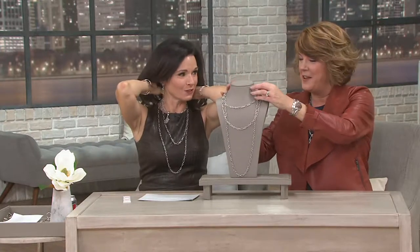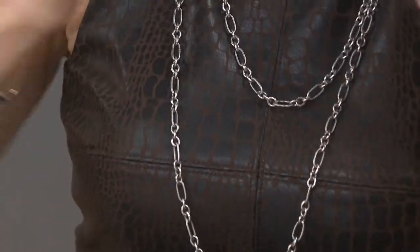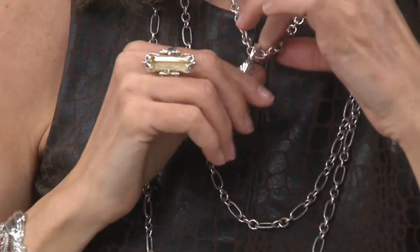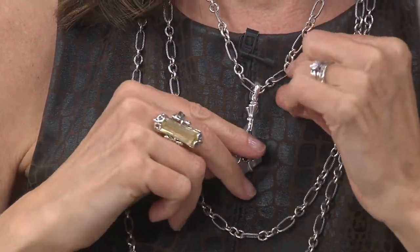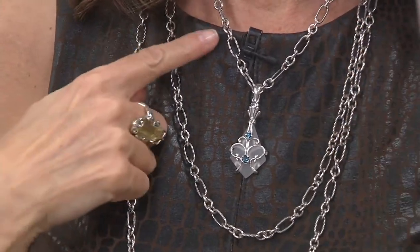You're a trained professional — I'm new to this. How long have you been at QVC so far? 23 years. Almost 24. And I still can't keep a chain on a bust form. I'm going to do my best. There you go. Wow, that's pretty. So that's the 18-inch. There's the 24. That's the 36.